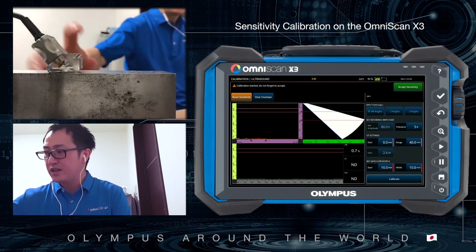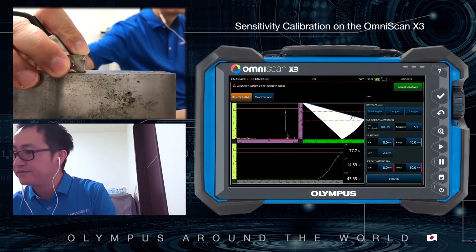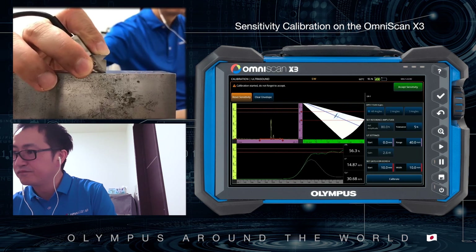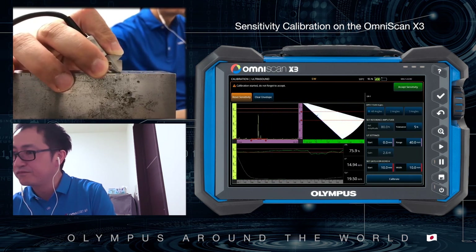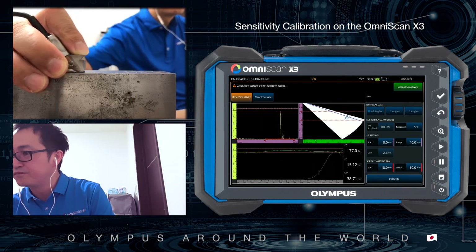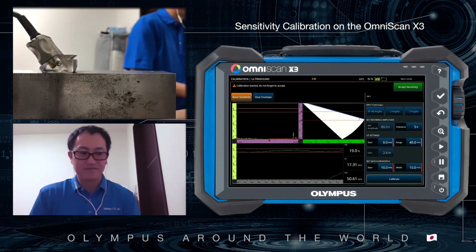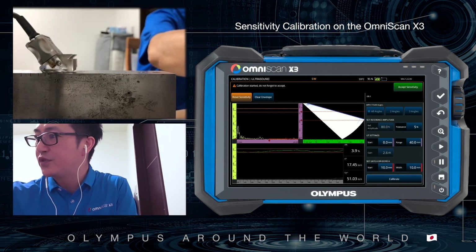Let's check the calibration result. Push Accept Sensitivity. That's it.